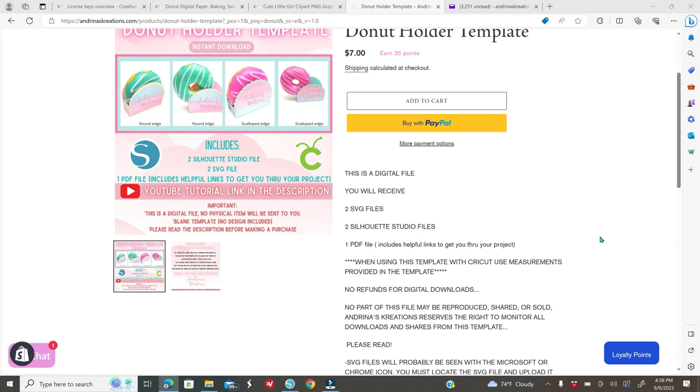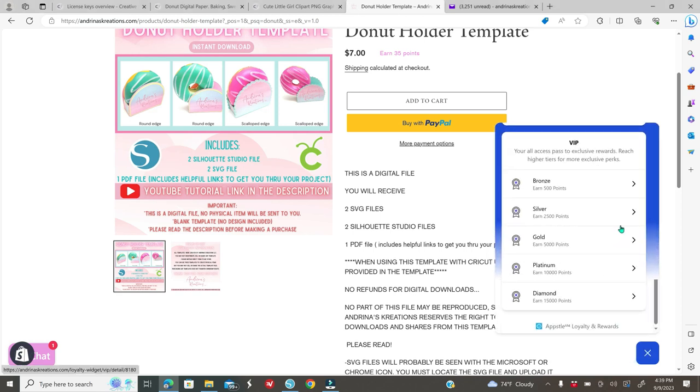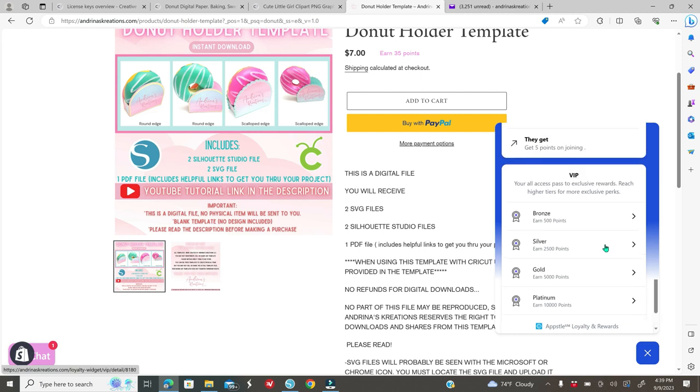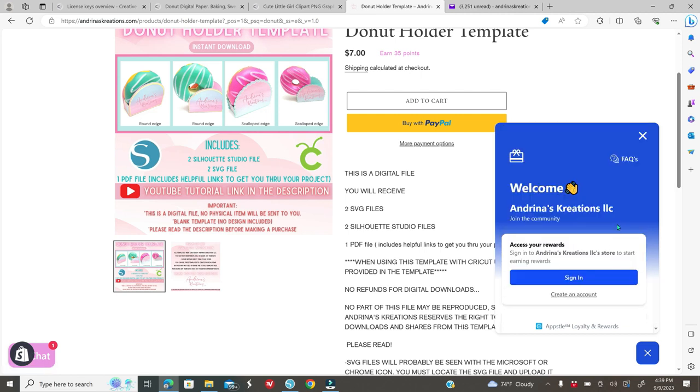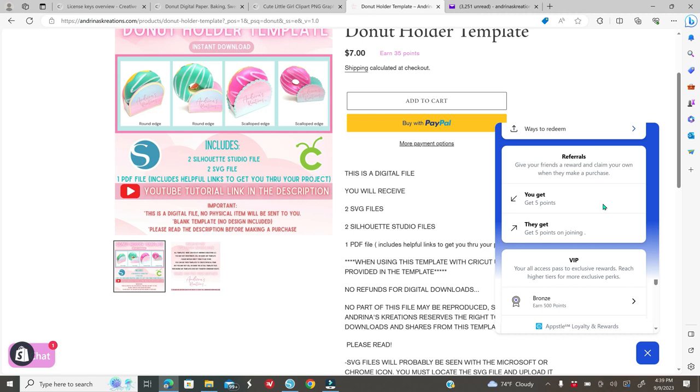Anytime you make a purchase on my website you will earn points — for every dollar you spend you earn five points. Once you earn 250 points you can convert that to one dollar. You also get 200 points if this is your first time signing up. You earn extra points for following on TikTok, Facebook, Instagram, and YouTube. There are also referral points: you get five points and the person you referred also gets five points, so share where you're getting your templates to earn points.